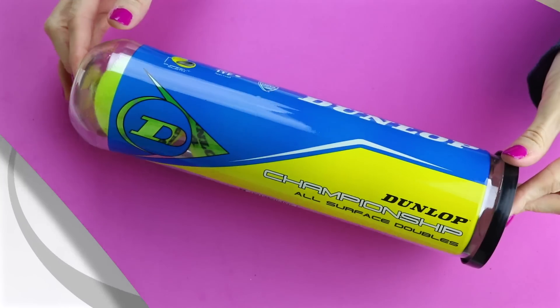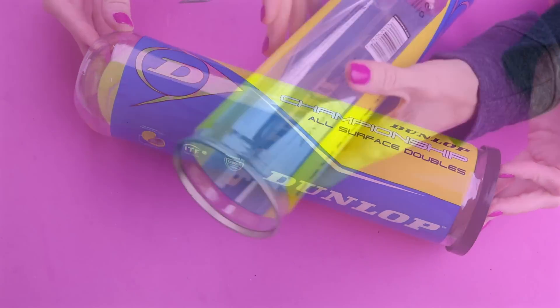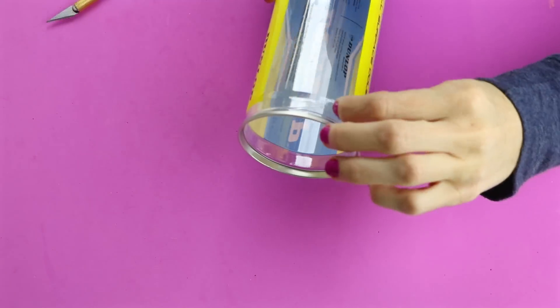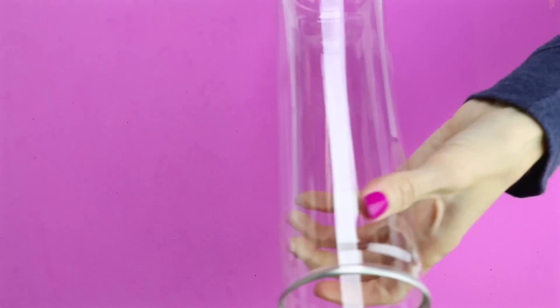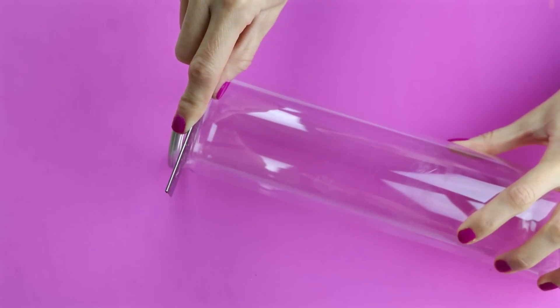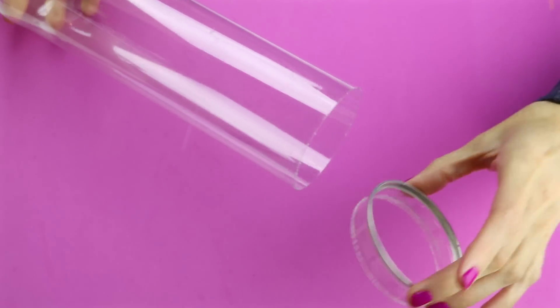To get started you will need one of these four packs of tennis balls. This is the only brand I could find that had the right kind of bottom. The first thing you want to do is just peel off the label — it's not sticky, it's just a piece of plastic so it comes off very easy. Now right where you see this line, I'm going to cut that with a little hand saw. And here's what you will be left with.